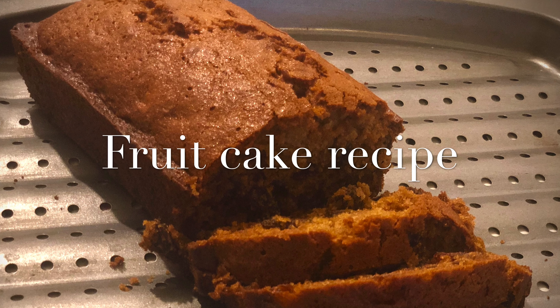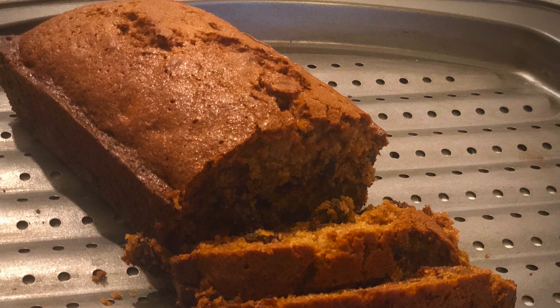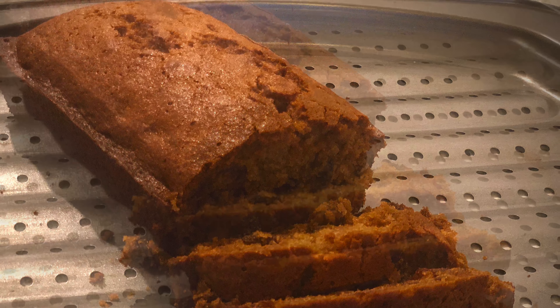Hello friends! Welcome to our channel! We are going to show you a very simple and easy fruit cake recipe. Let's do this very quick.